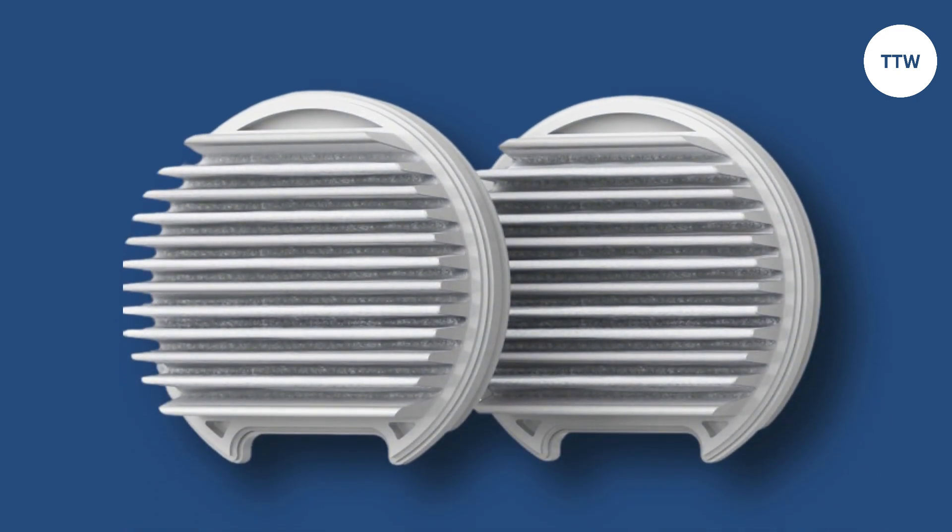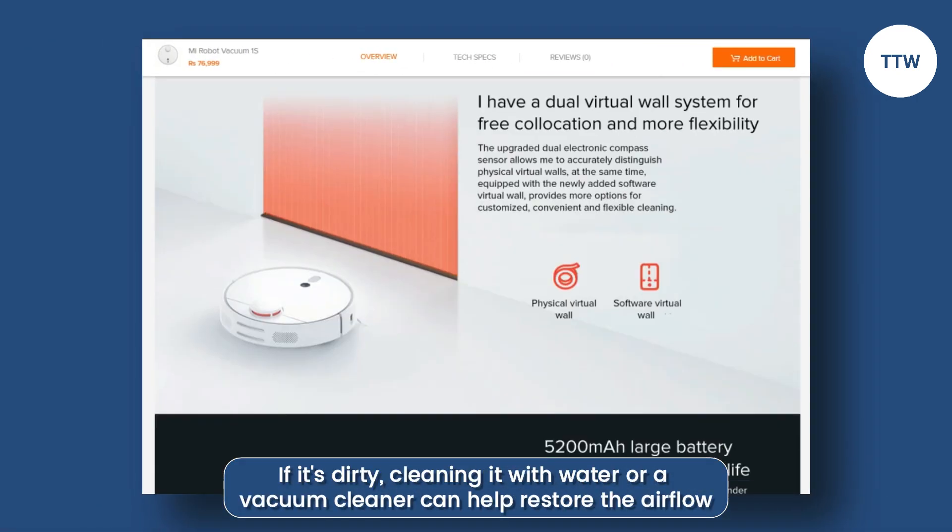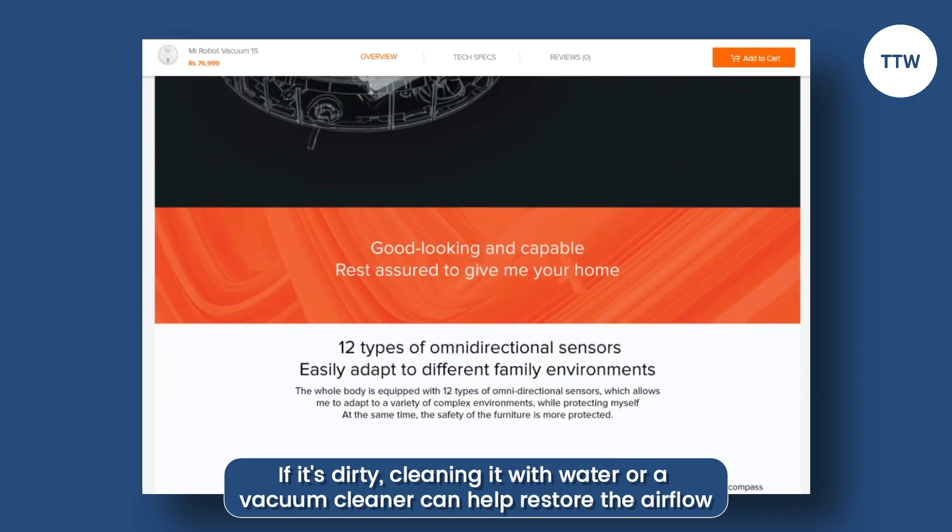Clean or replace the filter. The next step is to clean or replace the filter, depending on its condition. If it's dirty, cleaning it with water or a vacuum cleaner can help restore the airflow.